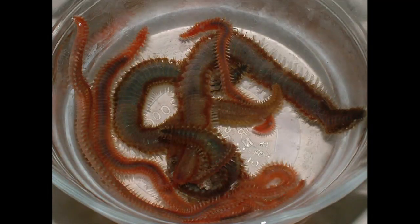Bristle worms can also irritate zoas. They live inside your rockwork, and as they get bigger and bigger all those bristles around their body irritate the zoas. The best way to look for bristle worms is at night when the lights are completely off — use a flashlight and you'll start seeing them come out. You can see them living in the crevices of the rockwork right around your zoas, and those things also bother your zoas.